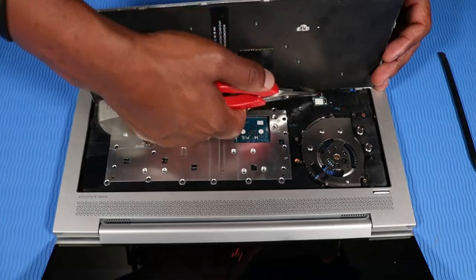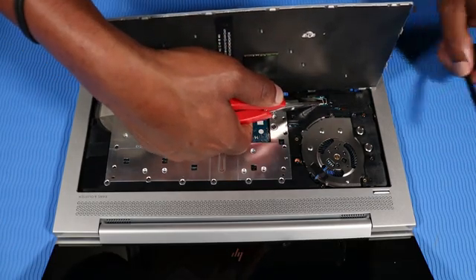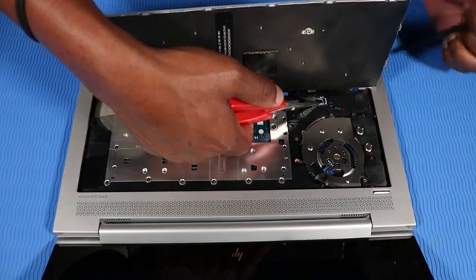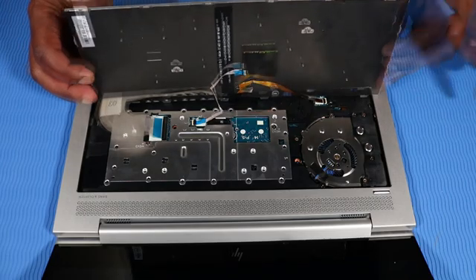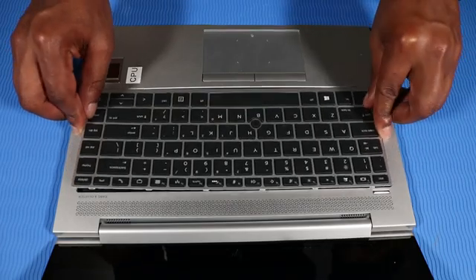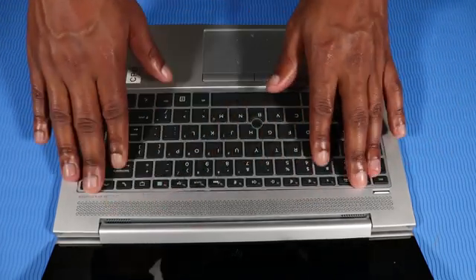Insert the keyboard backlight cable into the keyboard backlight ZIF connector and press the locking bar down to lock the cable into place. Carefully place the remaining edges of the keyboard on the top cover and press down on the edges to lock the keyboard into its alignment pins.